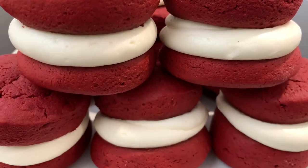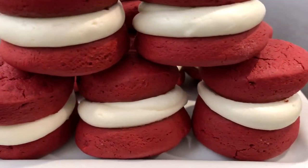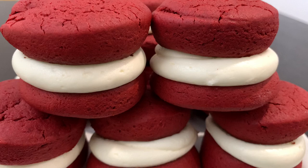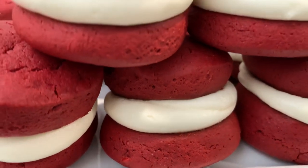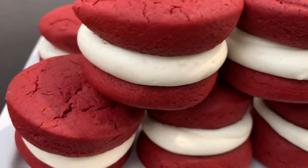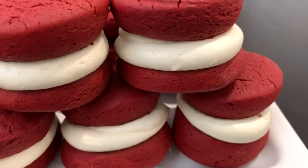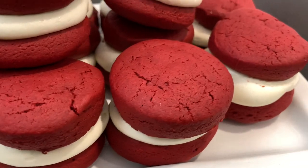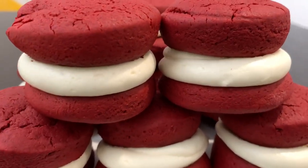Hey YouTube, welcome back to my channel! In today's recipe we are going to be making red velvet sandwich cookies. These cookies are so light and fluffy — that signature red velvet taste but in cookie form, sandwiched together with cream cheese frosting in the middle. It's a hit! This recipe is super easy to follow and very beginner friendly. You don't have to be the world's best baker.